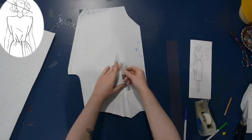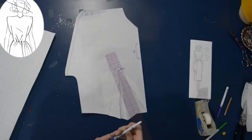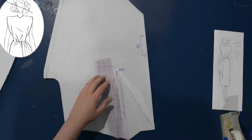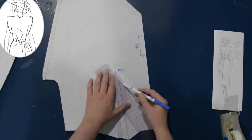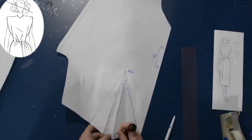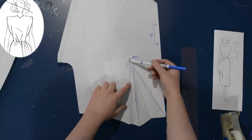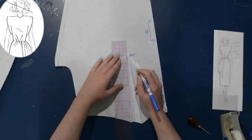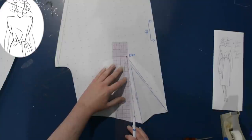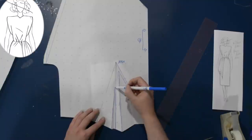Normally from my apex I come down an inch and a quarter — that's just what works for me and my shape. So I'm going to do that for this first dart and redraw my dart legs. That's the first dart I moved over. For the second little one, I'm going to come down like two inches from the apex as opposed to an inch and a quarter — so a full three inches. So I just have this one main functional dart, and then the second one is more of a little style line.